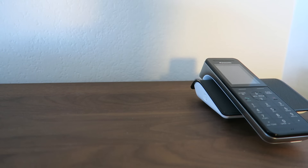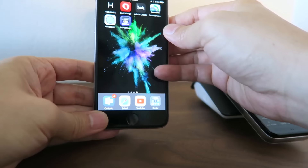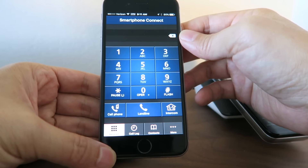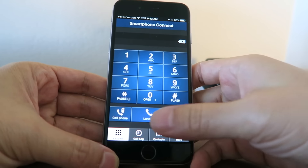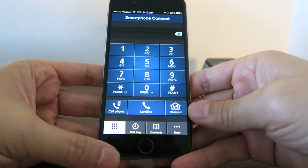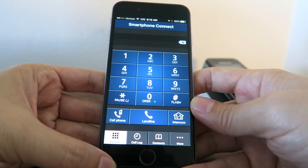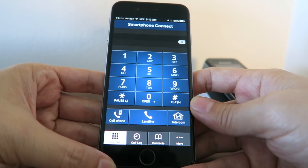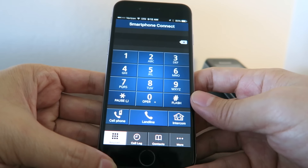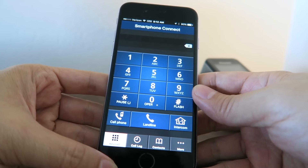This phone can connect to your Wi-Fi network, and you're able to make telephone calls via an app on your iPad, iPhone, or Android device. Here's the app — it's called Panasonic Smartphone and it's a free download. You have buttons on the bottom for cell phone and landline. You can also intercom between your iPhone and the base, so if you're outside working in your garden and want to call somebody in the house, you can do that. This also works with the iPhone speakerphone or a Bluetooth headset. It works surprisingly well — it's kind of nice to use your iPhone as an extension instead of having multiple cordless phone handsets.